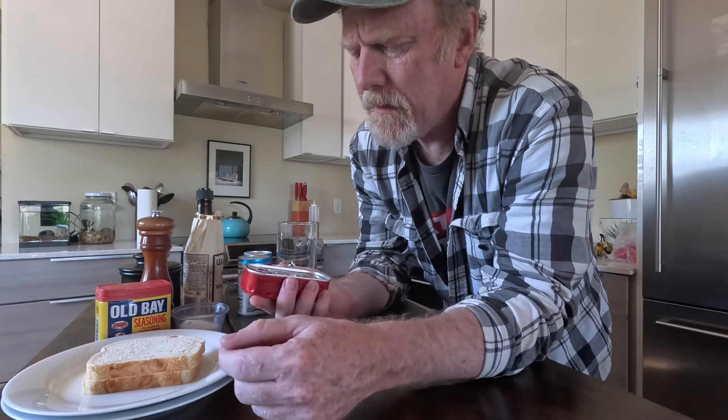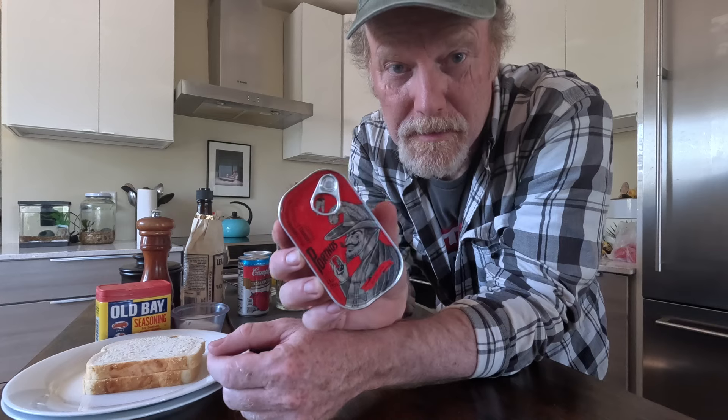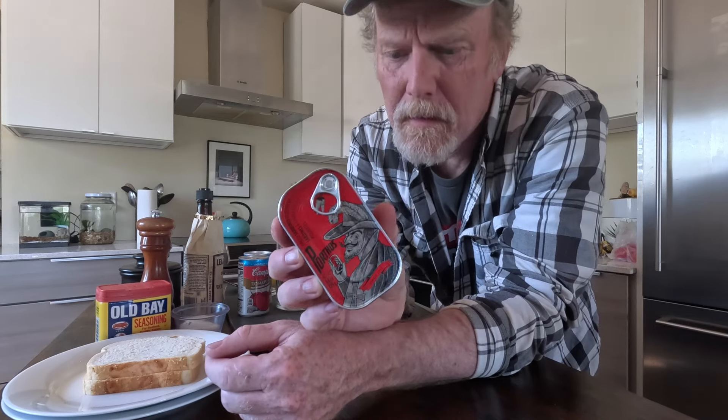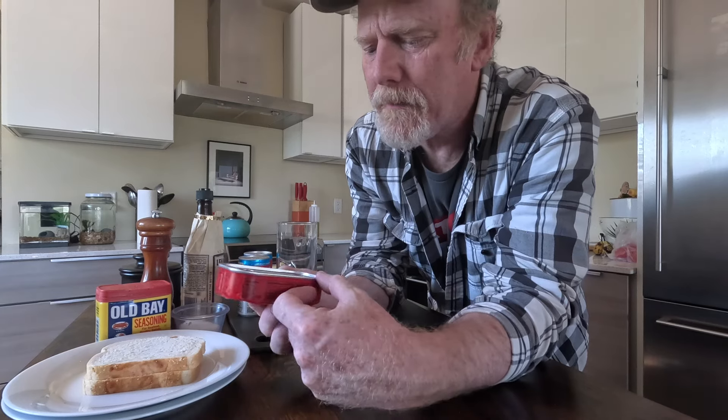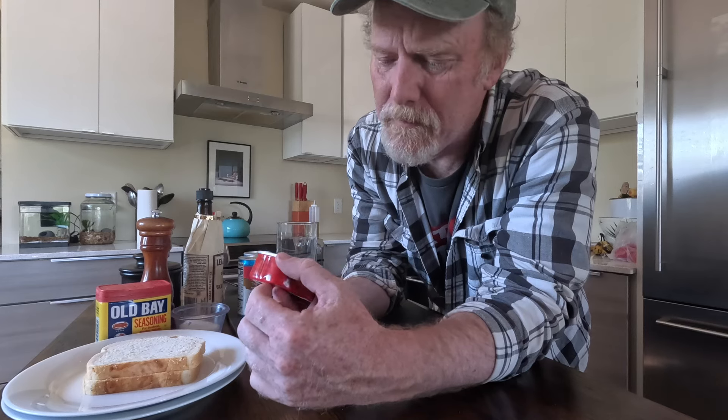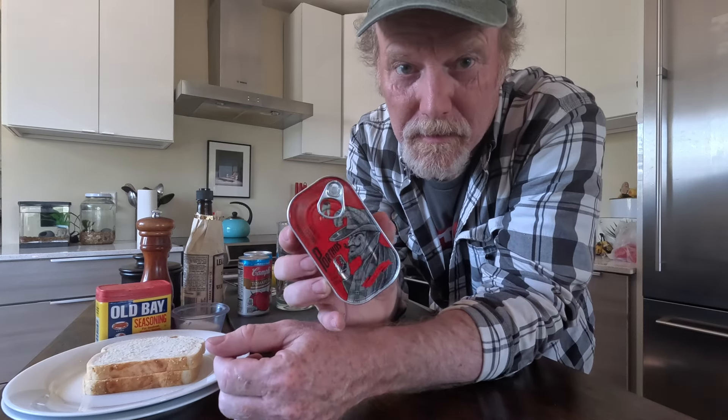Now these Porthos sardines are from Portugal. A lot of people love these and I haven't tried them yet. Like I said, I was at the store the other day and I picked up several cans in some different flavors, and this is going to be my first try of these, so this should be great.